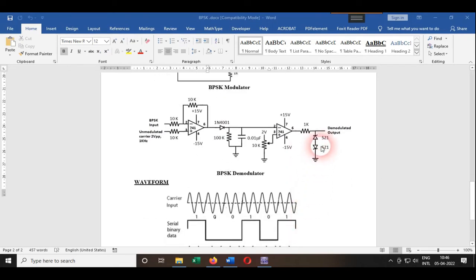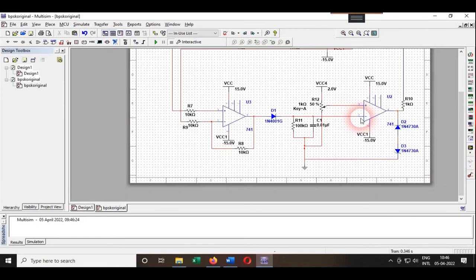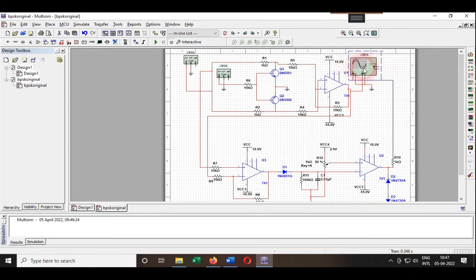Now we will move to MultiSim to check how the output looks. I have the BPSK modulator part zoomed in here, and this is the demodulator part. Zooming out, you can see the whole circuit — this one is the modulation and this one is the demodulation. For better observation, I will use a four-channel oscilloscope instead and switch to that.